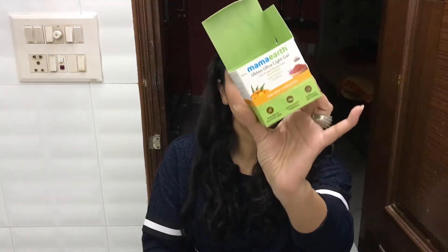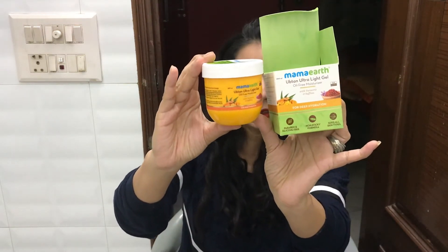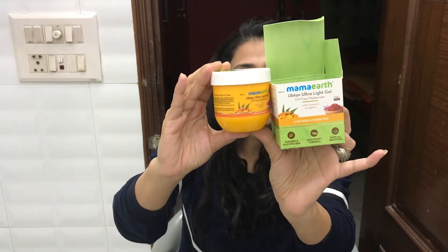Figure out whether you want to use cream-based or gel-based moisturizer — let your skin guide you. Now let's get back to the review. Mamaearth is a well-known brand. This is the outer and inner packaging. It's a 200 ml product with 3 years of shelf life. From a price point of view, this is for 349 rupees, but it will be more discounted on the Mamaearth website.